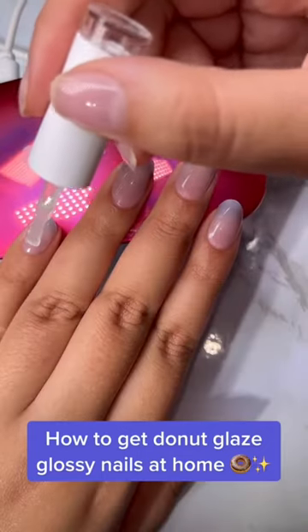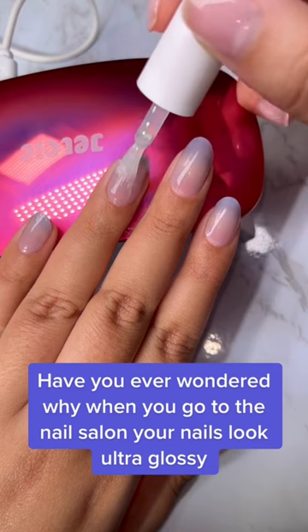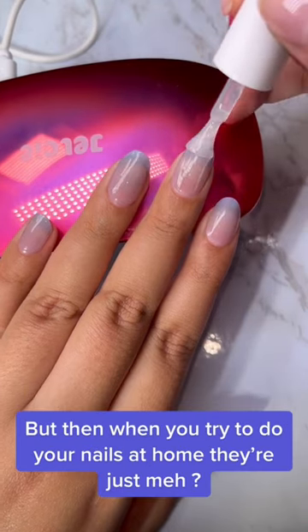How to get donut glazed glossy nails at home. Have you ever wondered why when you go to the nail salon your nails look ultra glossy, but then when you try to do your nails at home they're just matte?